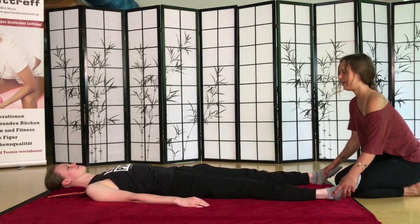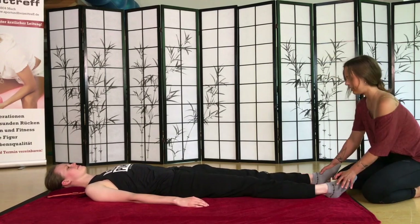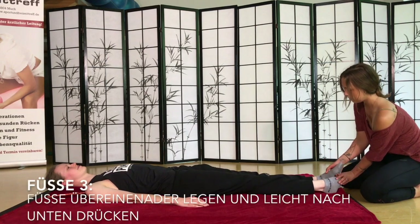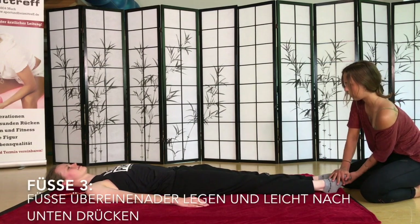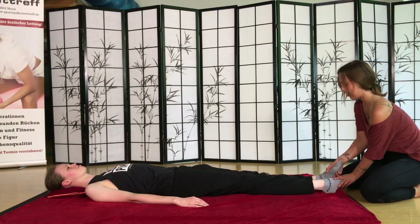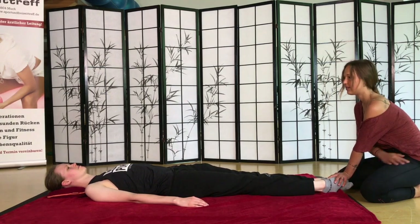Jetzt kann ihr mal ein bisschen Beinarbeit anfangen – also warm up. Nehmt mal den rechten Fuß und den linken, schiebt den rechten auf den linken und drückt einmal runter. So wie man das kennt von der Lattenmassage. Und das Gleiche dann von der anderen Seite. Den linken drücken. Das dehnt schön die Außenseiten der Beine.